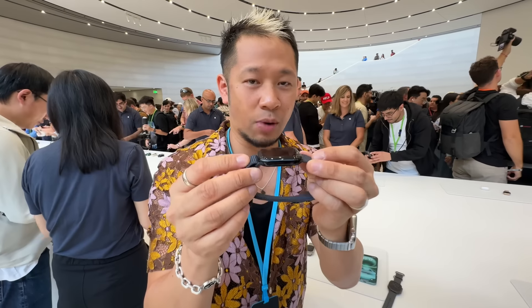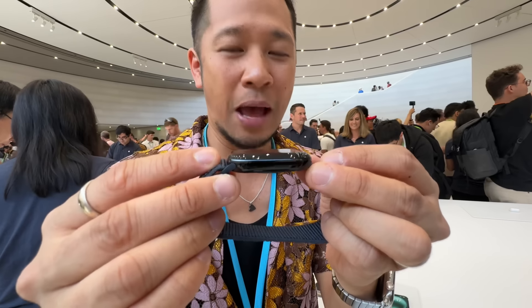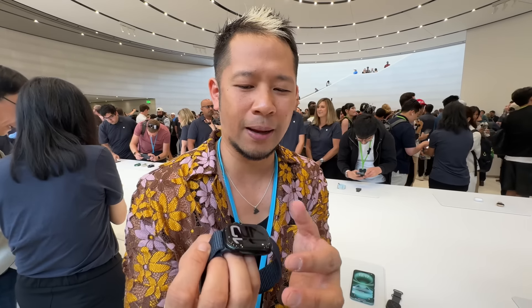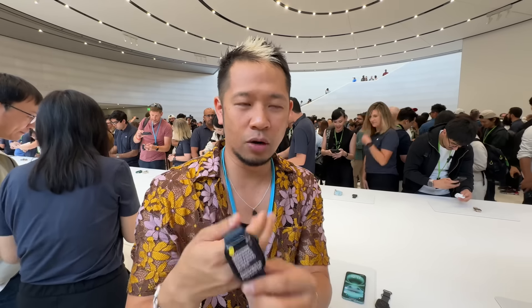This is also a more energy efficient display. Now, you may not really be able to tell on camera, but this is also the thinnest Apple Watch — 9.7 millimeters, 10% thinner than the previous watch. So it's going to be a larger display, thinner, and it also has more rounded edges. From first impressions, it feels just a little more like a glass pebble — a little more rounded off. But this is that Series 10.